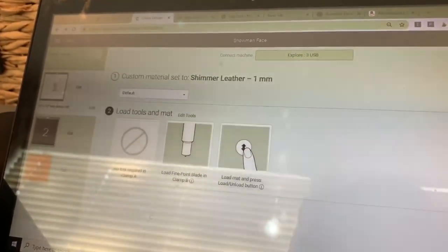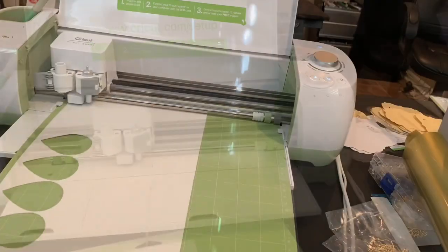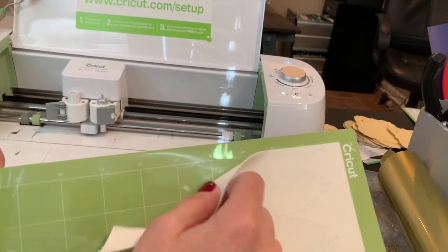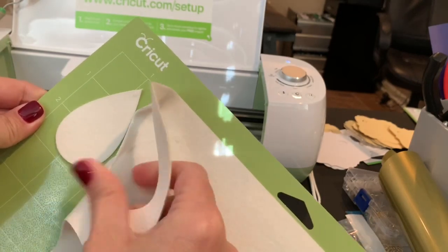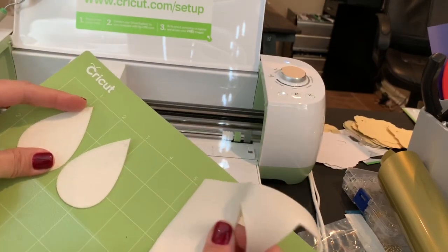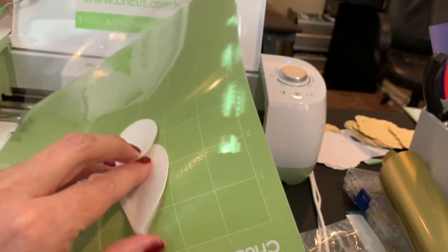It's reminding me that it's okay to have my fine point blade in and that now I'm ready to load my mat — you can see the blinking button. These teardrops always just cut out super easy without any problems. You can see how the leather just pulls right off. I'm always careful in case there is a spot that sticks — you wouldn't want to pull or rip the leather — but typically you can use almost any faux leather here without any cut issues, just on your basic teardrop without intricate cuts.